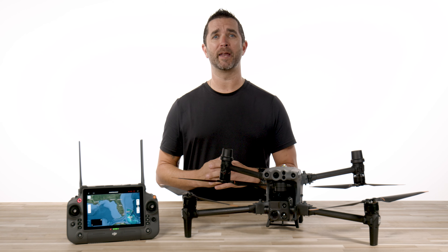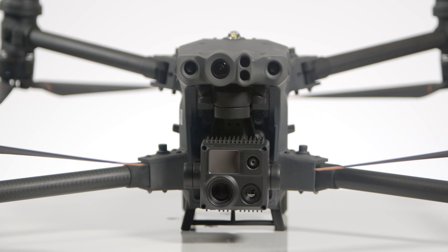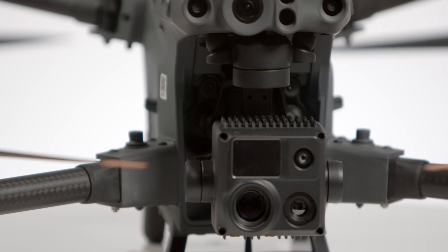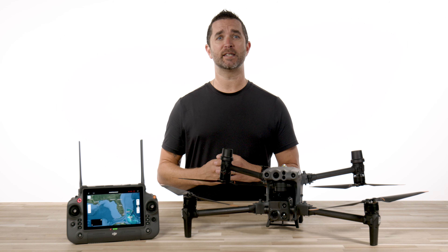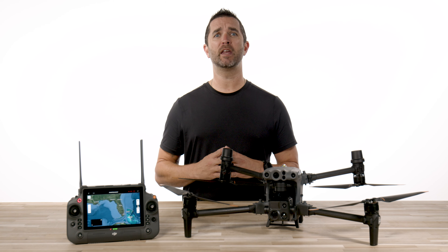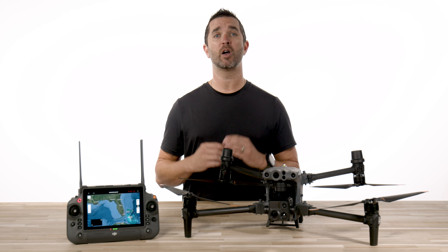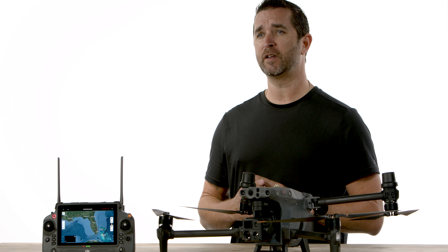Hi, it's Chris from Florida Drone Supply, and the Matrice 30 series is known to be a powerhouse for industrial drone users worldwide. No matter what your use case is, the sleek, cutting-edge design, lightweight, and innovative feature-loaded drone have quickly made this aircraft one of our favorites.